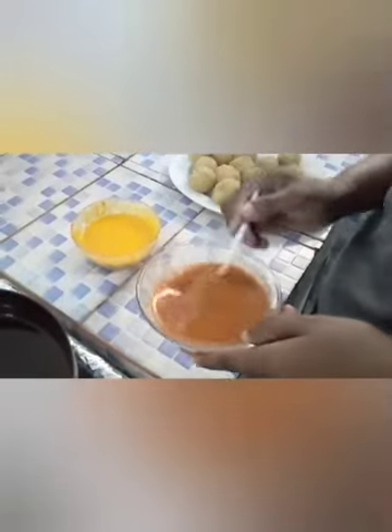So guys, this is what the sour looks like. Now I'll be frying the potato balls.